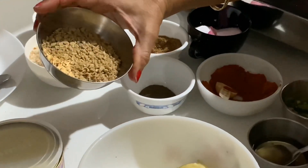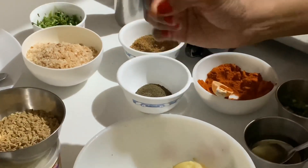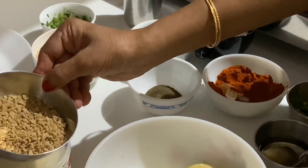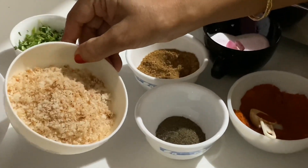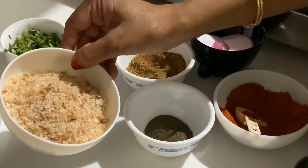This is soya granules for binding, and bread powder — bread crumbs. I made the bread powder at home, but you will get it ready made as well.